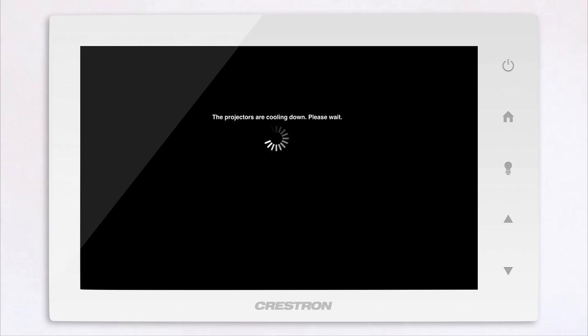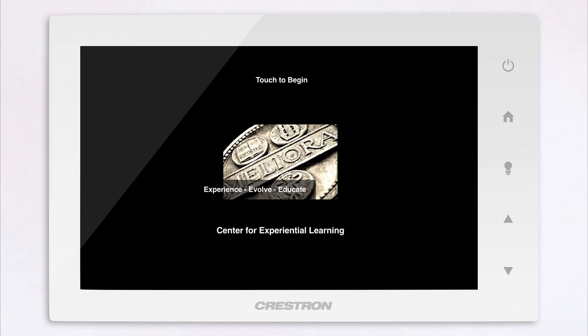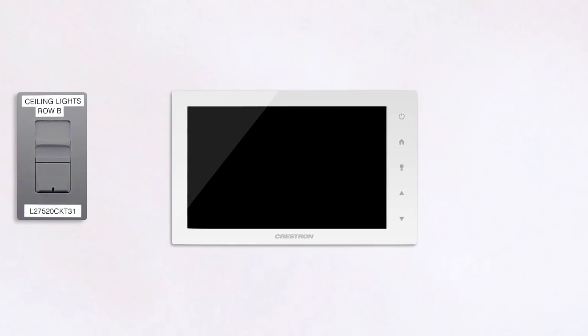And that's your introduction to the Crestron Touchpanel. For any additional help please contact the Center for Experiential Learning.